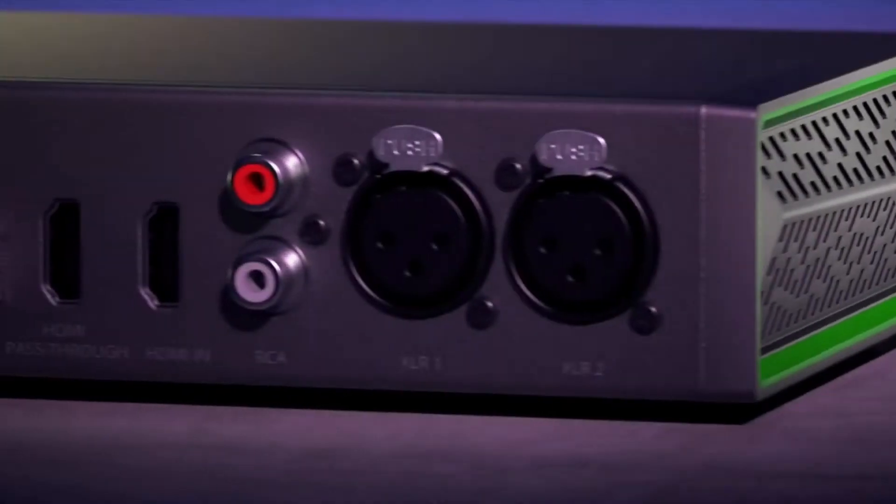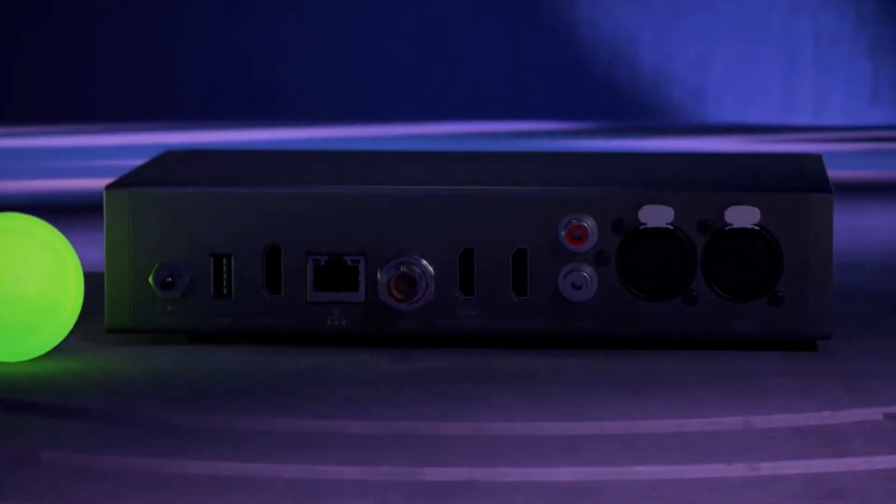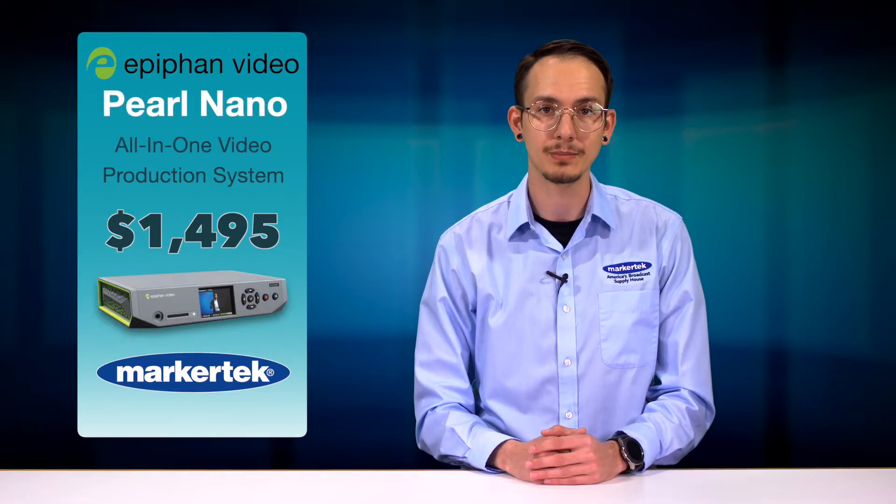Streamline your setup with the ability to directly connect HDMI and SDI video sources and XLR or RCA audio to the Pearl Nano, along with Power over Ethernet Plus.